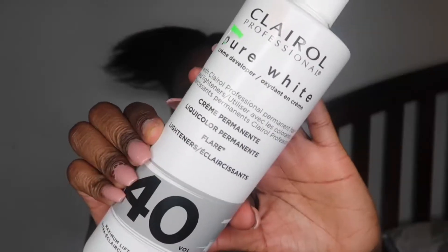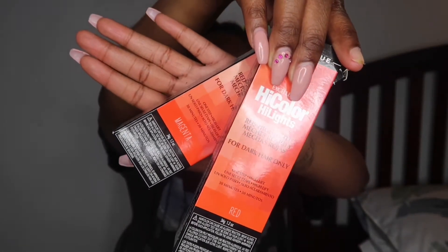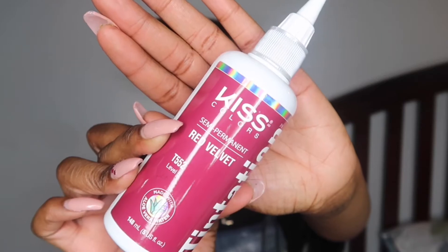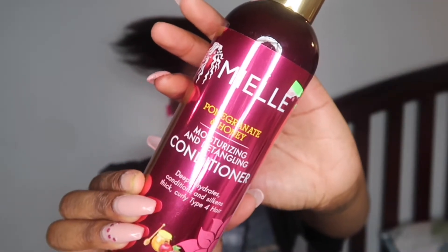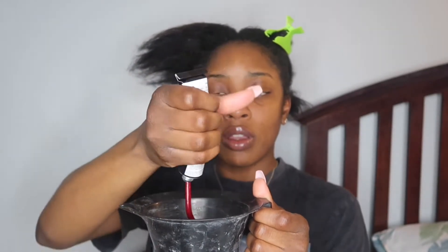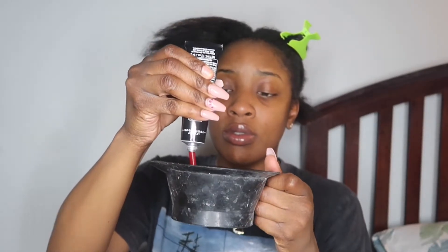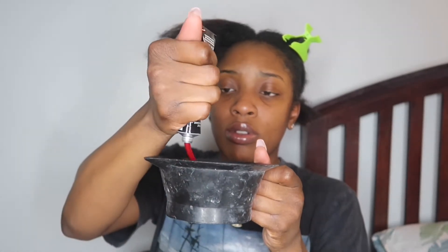The things you're gonna need are a 40 volume developer, the High Color highlights in magenta and red, and the Kiss Color semi-permanent dye in red velvet, as well as any conditioner you can find — I use Meow. What you want to do is split half of the magenta and half of the red into a mixing bowl. I put half of each in my front section and then the next half goes in the back section.